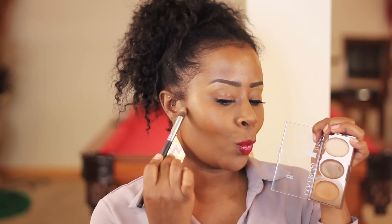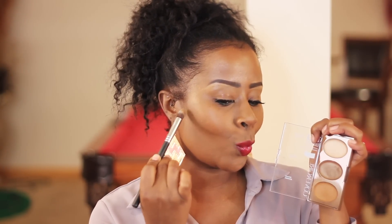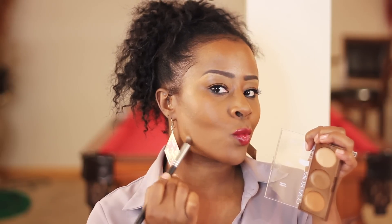Now let's get into the contour — that's the second one in the palette, the deeper color. I'm going to go right underneath the jawline, a little bit underneath where the bronzing is. I'm going to use a thinner brush — you can get this brush from everywhere. I'm just drawing that stark line right underneath the jawline as well as underneath the cheekbone.